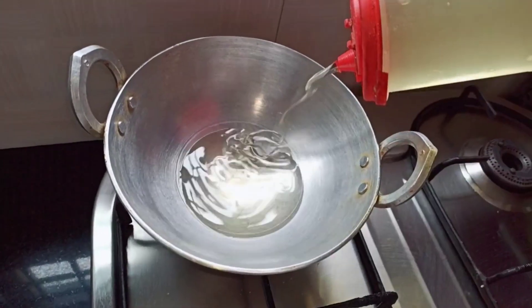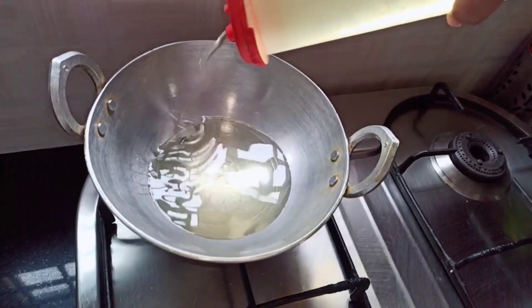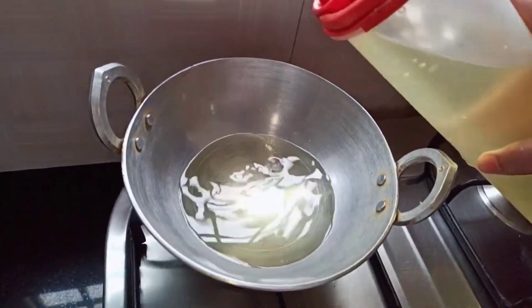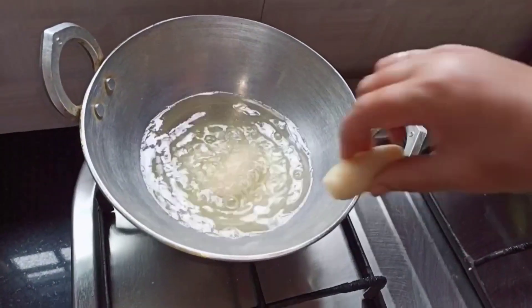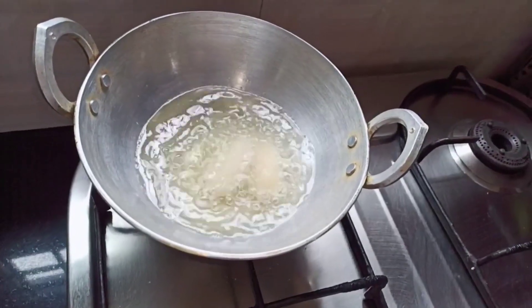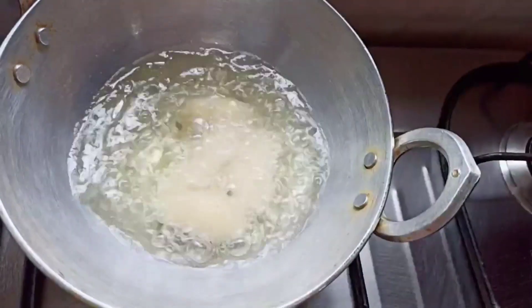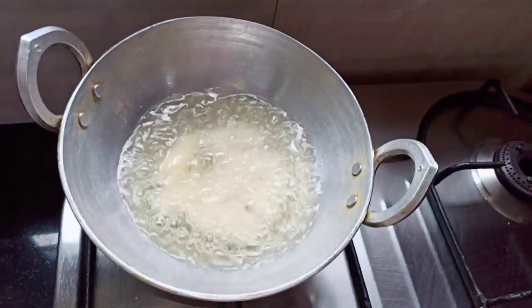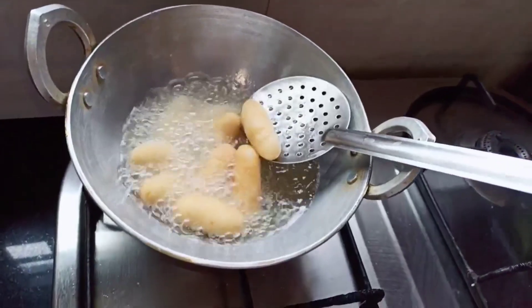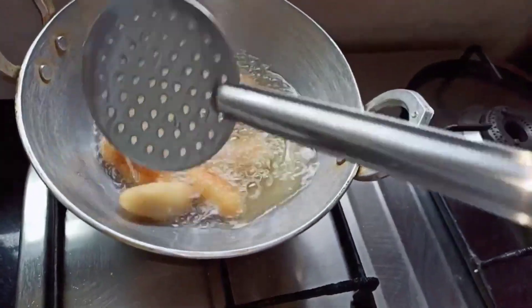Now let's deep fry them. Turn on the heat, place the kadai, and add oil. Once the oil is hot, gently drop in the balls. Fry them on medium flame, stirring gently until they change color.